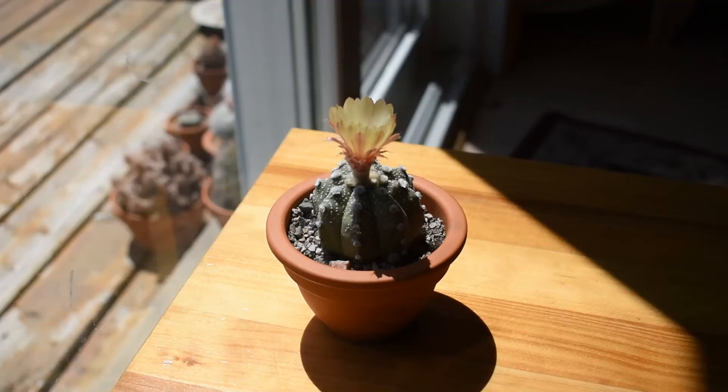Welcome! This cactus is an astrophytum. It is a hybrid, which means a flower from one astrophytum species was pollinated with pollen taken from a flower from a different astrophytum species. I'm not sure what the original species were to produce this particular hybrid.